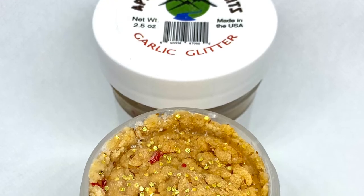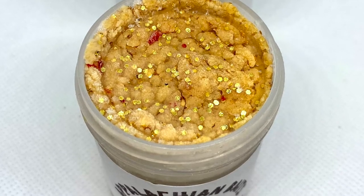This one used to be our number one seller but old Roadkill has been taking care of it. This is Garlic Glitter, and it still catches trout. This is my favorite when the sun's out in the middle of the day.